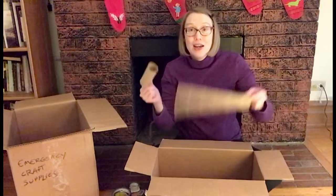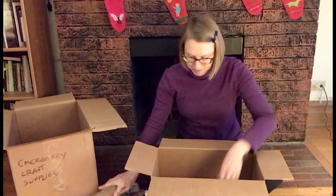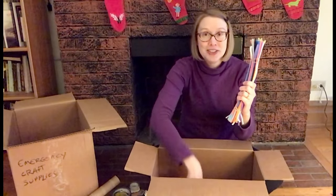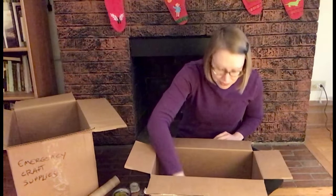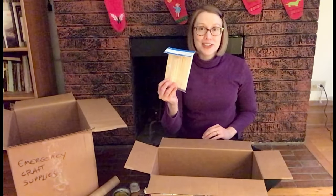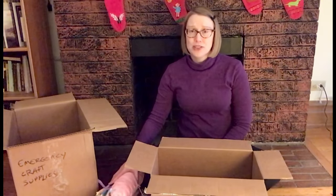After that, I've got a couple of cardboard tubes, some pipe cleaners — you can do almost anything with pipe cleaners — yarn, and popsicle sticks. I think I can do a lot of things with just those supplies.